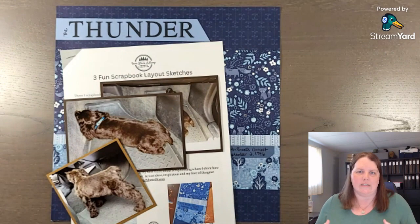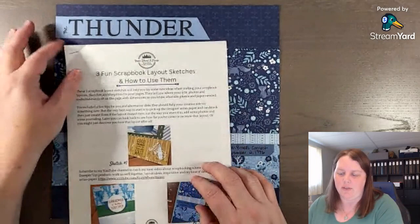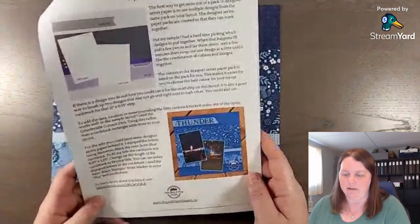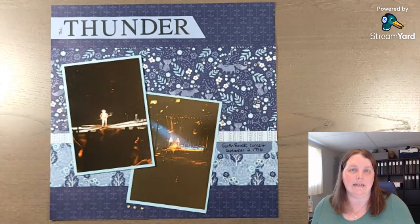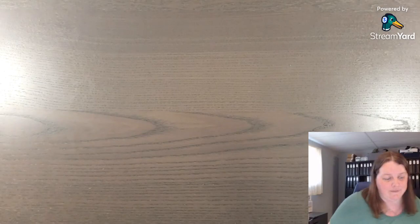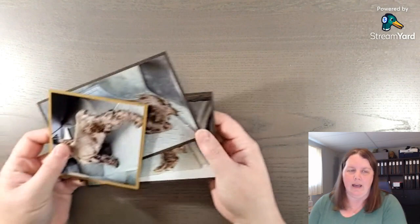That's why I love sketches. I have this 'Three Fun Scrapbook Sketches and How to Use Them' freebie that you can sign up for - the link will be in the description below. We're going to use sketch number three. The video is linked in the lead magnet with directions so you can see how to put this layout together, but we're going to do a slightly different version using the same sketch, changing up the colors, products, and photos, and we're going to add a third photo.